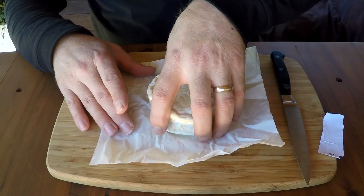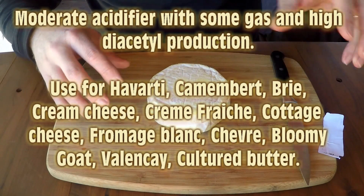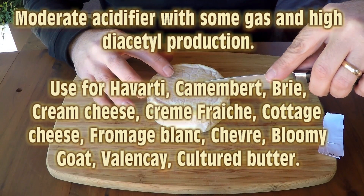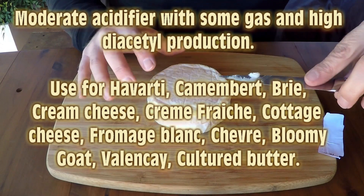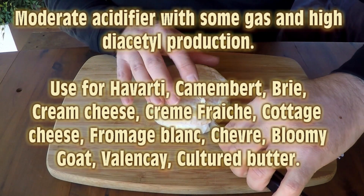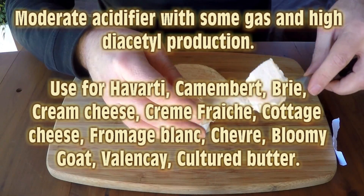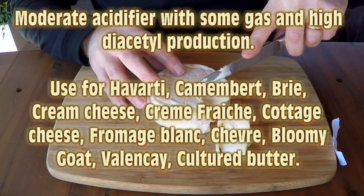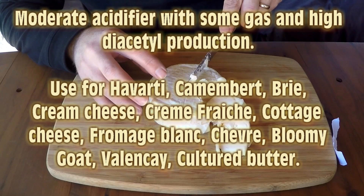These are moderate acidifiers with some gas or CO2 production, and high diacetyl production. They're used mainly for cheeses like Havarti, Camembert, Brie, not-so-tangy cream cheese, crème fraîche, cottage cheese, fromage blanc, chèvre, bloomy goat, Valençay, and cultured butter — basically anything that needs a buttery aroma or buttery feel in the mouth.